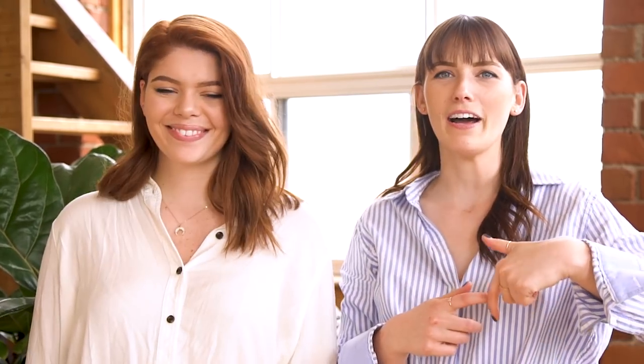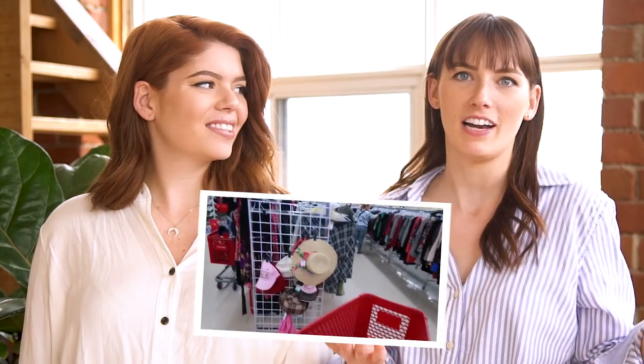On a recent trip to the thrift store — you guys might have seen in the Urban Outfitters challenge video — I actually found this hat as soon as we walked in. I bought that hat and I was like, oh, I'm just gonna upcycle this for myself. But then we realized we could incorporate it into this video, because you might walk past a hat like that and be like, oh girl, you're not cute, I'm not taking you home with me. But you can take her home.